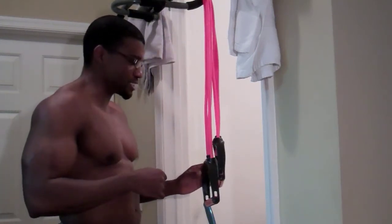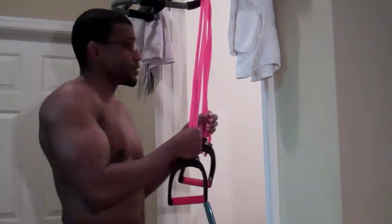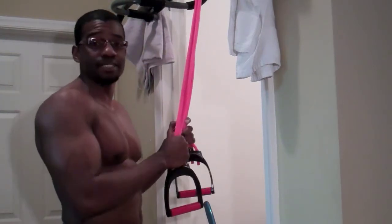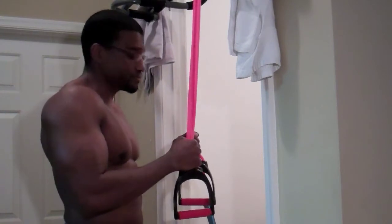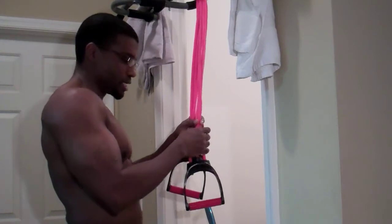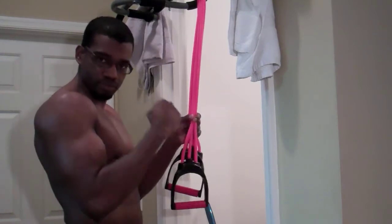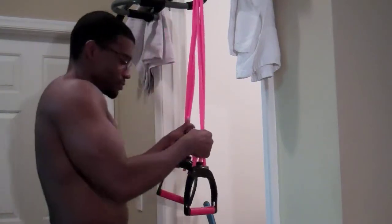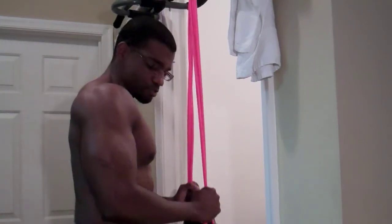Okay, so — press down. There are various ways to do the press down that are going to hit the three heads of your tricep. This one variation is when you're basically holding it like when you do your hammers — you just hold it like a fist, grab it, and you pull it down. Just like that, and you pull it up.